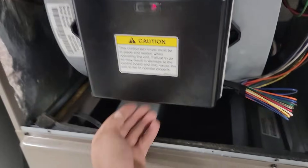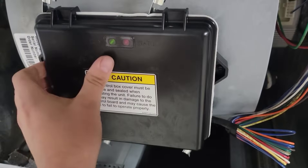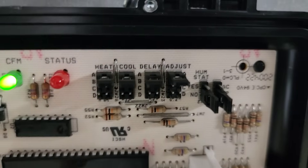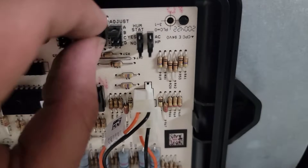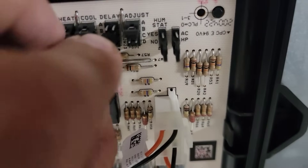Variable speed — man, you can hear that thing. So, we're going to take this off. We need to lower our fan speed, then check that temperature split. We can use the cool or the adjust, and we can also add a delay for a humid climate. We're going to put this on B.